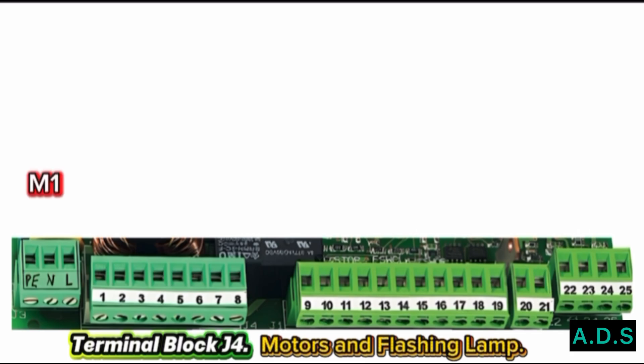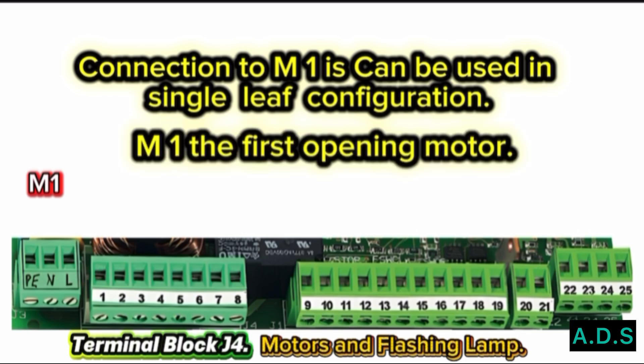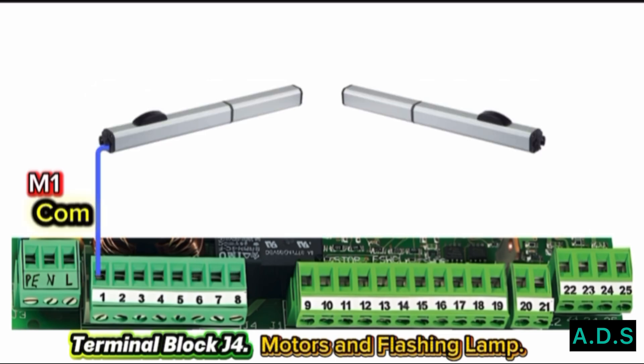Motor 1: Terminals 1, 2, and 3 are for Motor 1. The connection to Motor 1 can be used in a single-leaf configuration. Motor 1 is the first opening motor. Terminal 1 — connect the Motor 1 Common Wire to Pin 1. Terminal 1 is the common of Motor 1.